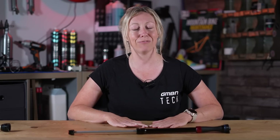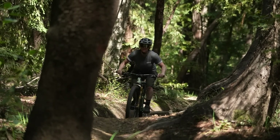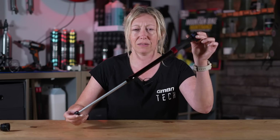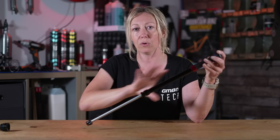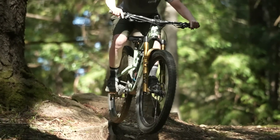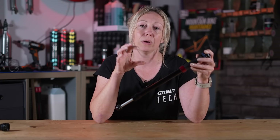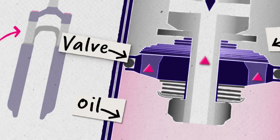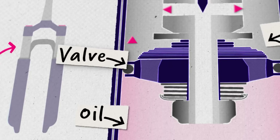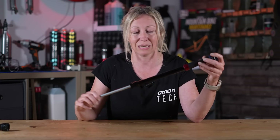Before we head to California and speak to Fox, let's just explain what valves and shims actually are. Because in virtually all modern suspension — both shocks and forks — you will find a damper inside. Inside this damper will be oil, and that is there to control the rate at which your suspension moves. In order for this telescopic part to move through the oil, you will need a valve with holes in it so that it can pass through. Changing the size of those holes in that valve can control the rate at which it moves, making it easier or harder to move and therefore changing the damping characteristics of that damper.